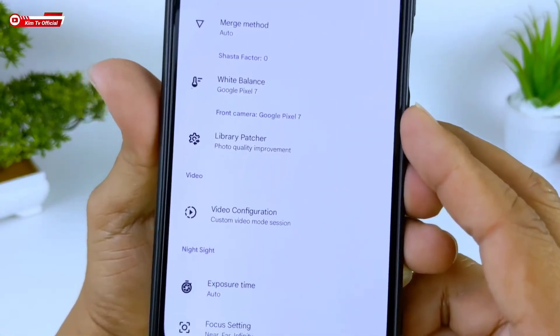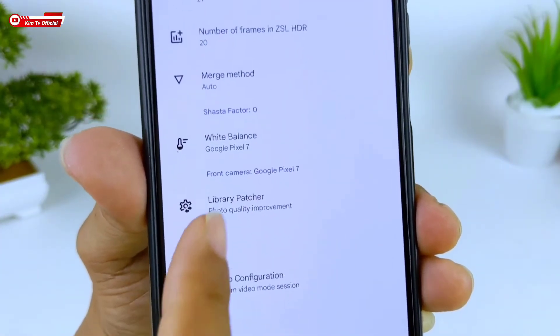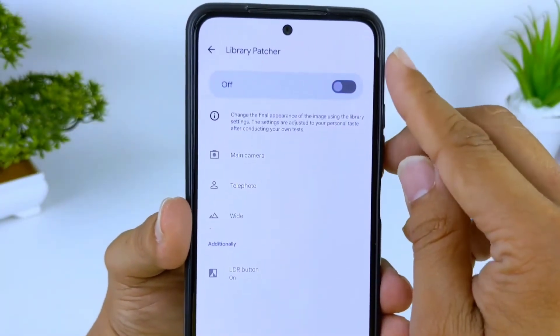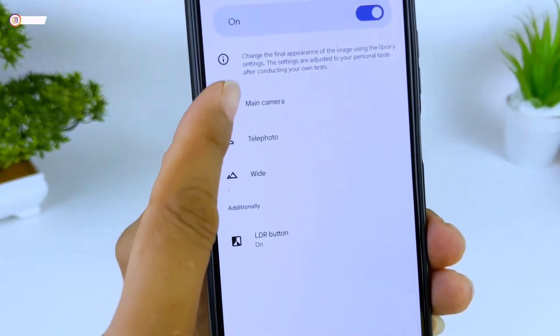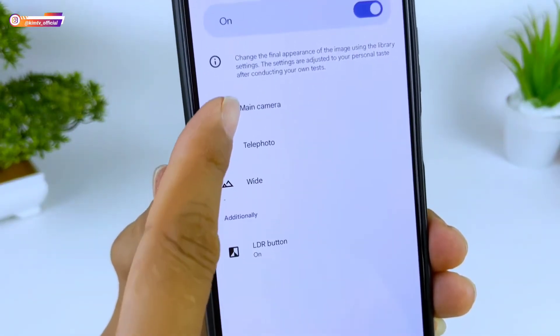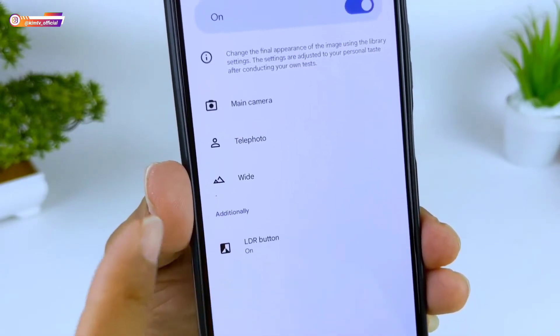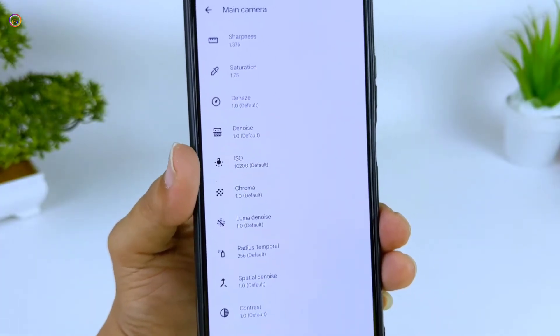Kemudian yang paling penting adalah menu Leap Patcher. Di menu Leap Patcher, pastikan ini diaktifkan terlebih dahulu dalam posisi on. Karena tadi Aux Camera-nya saya aktifkan Main Camera, Telephoto, dan Wide, maka di sini munculnya 3. Yang pertama kita setting di Main Camera terlebih dahulu.